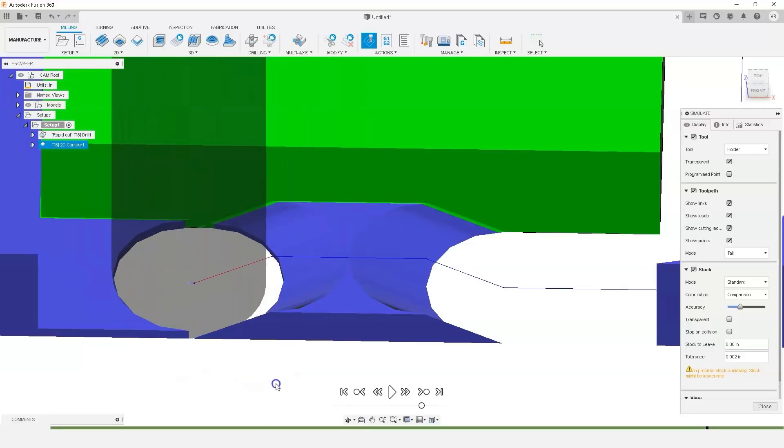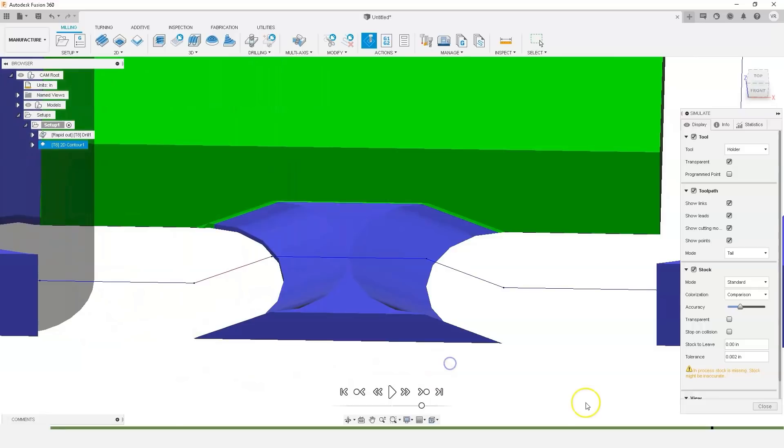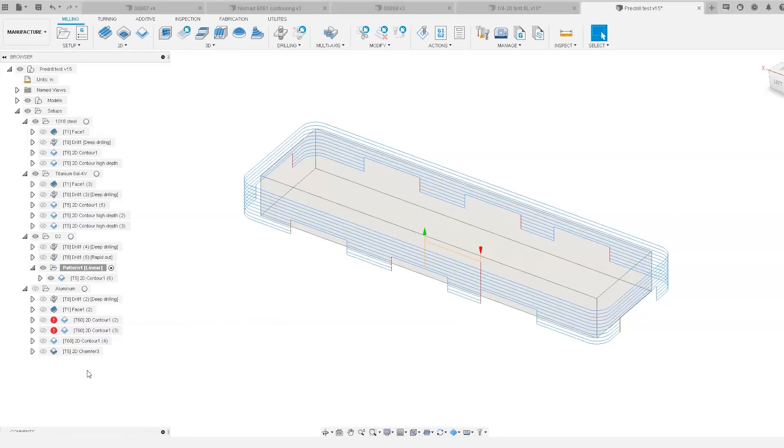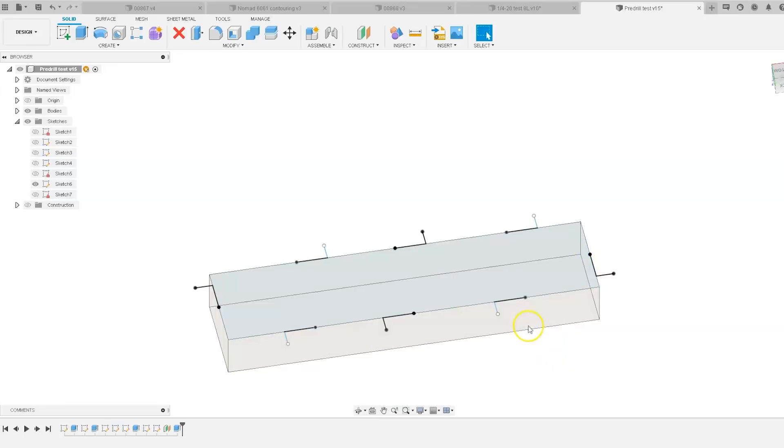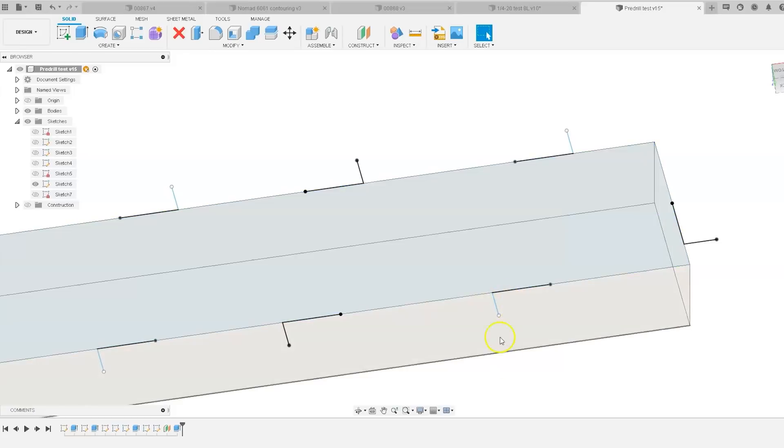An interesting thing about pre-drilling is your holes leave a space for the chips to fall through, and when you're not recutting chips that's always a bonus. To set up the pre-drills it's a little bit easier than you might think. For your tab spots you can actually select points, so all you have to do is go into your sketch, draw your points spaced the distance away from your drill bit from the end of your tab. I gave about 10 thou extra on the wall just to make sure my drill bit wasn't going to touch the finish at all.